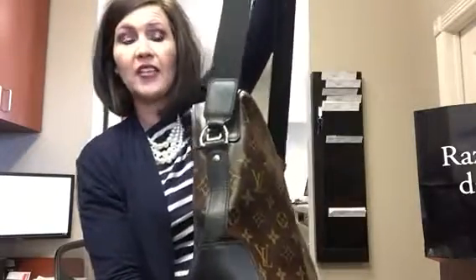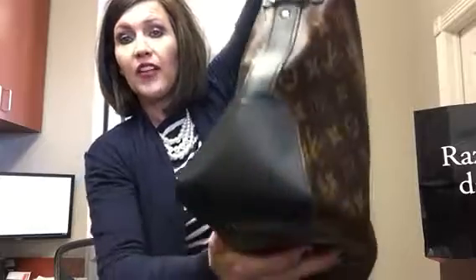It's really cute. It's the monogram print — it's the Macassar, so it has the black leather accents on it. Really cute. It's got on the bottom here — see — it's got the silver hardware. Chunky.